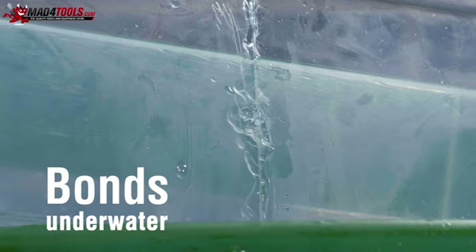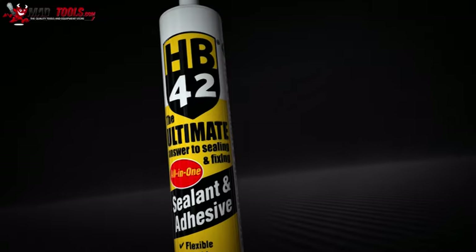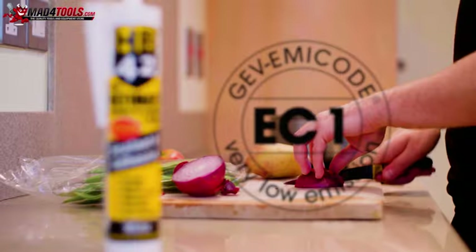It can be used as a caulk for a smooth finish and overpainted in 10 minutes, saving you time. With its antifungal properties, HB42 is perfect for bedding a shower tray, creating a long-lasting, flexible seal proven not to crack or shrink.